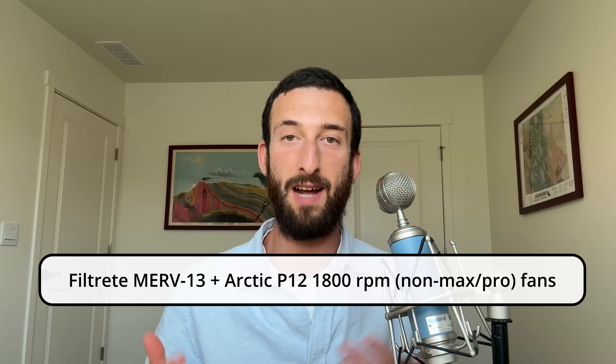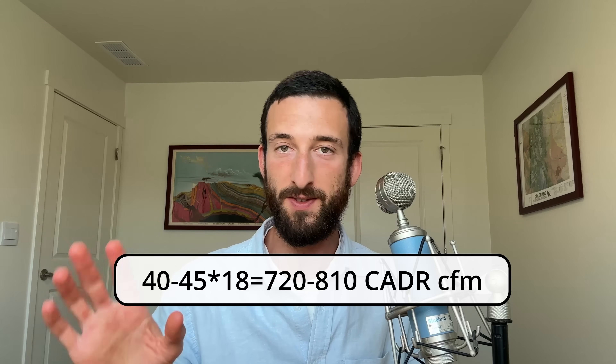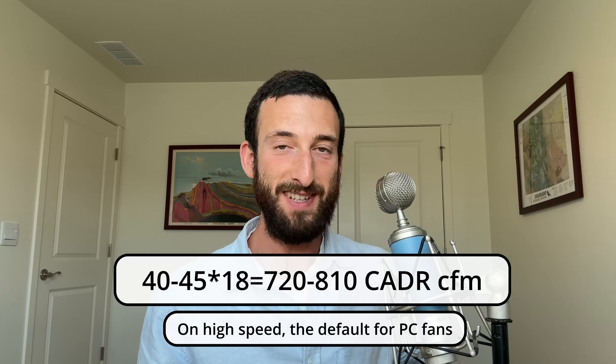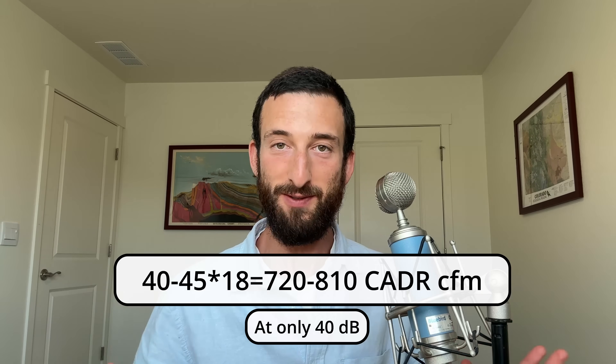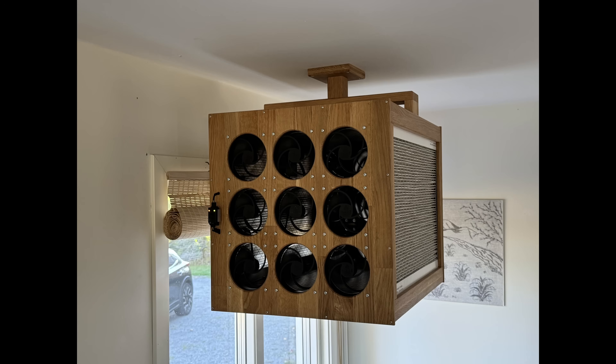So how powerful is this air purifier exactly? Gustin hasn't done particle count tests, but he did use a combination of filters and fans that have already been third-party tested. The company Clean Air Kits had air purifiers with these exact components tested, and each fan yielded 40 dust/virus CADR CFM, or around 45 pollen CADR CFM. Gustin used 18 fans, so 40 to 45 times 18 is a total CADR of 720 to 810 CFM. That is unbelievably powerful. For reference, anything higher than around 300 CFM is pretty powerful, and Gustin's likely more than doubles that. But again, this is an extrapolation, so its actual performance may vary, but probably not by much.